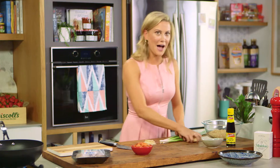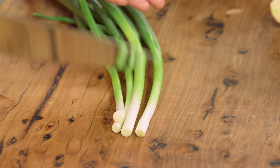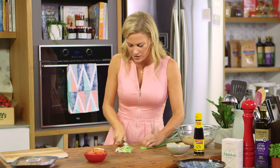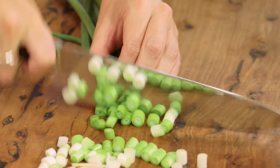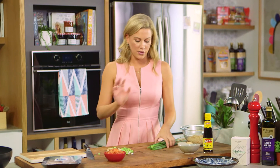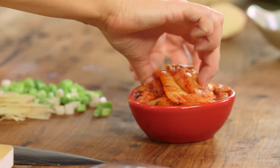For some spring onions — half a bunch — I'm going to use them in two different ways. First, the white and light green part: just cut them into rounds; they don't have to be too fine because they will wilt down in the hot pan. Then the dark green part is fantastic, but we need to finely chop it — I'll do that later as a garnish.